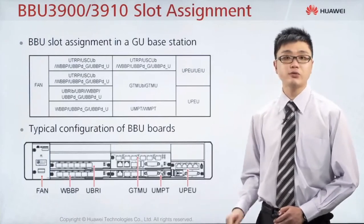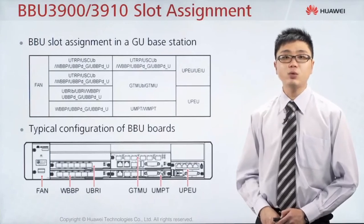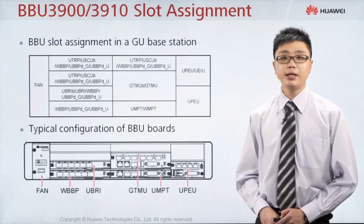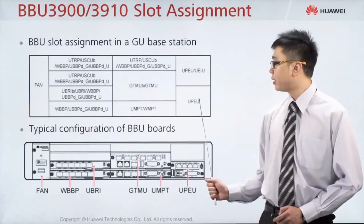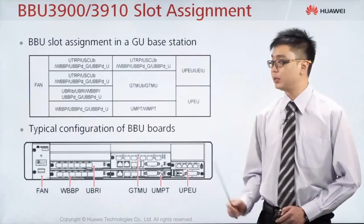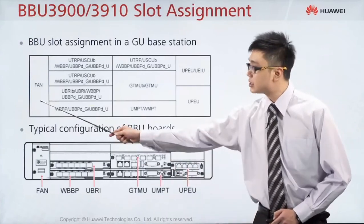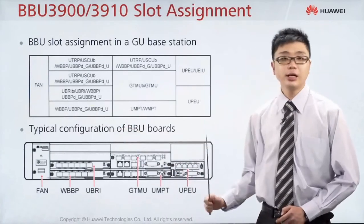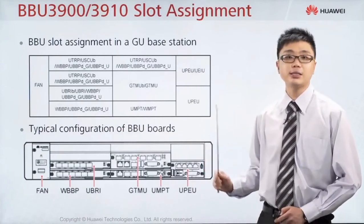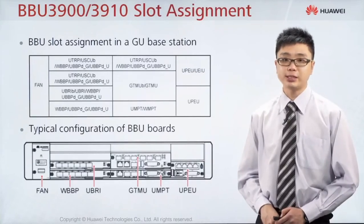What is the function of UPEU? UPEU stands for Universal Power and Environment Monitoring Unit. The BBU gets power from the DCDU, but the DCDU plugs the power into the UPEU board. This board receives the power and sends it to the remaining boards inside the BBU. Slot numbers 16 and 19 are mandatory, while slot number 18 is optional — you can leave it empty or put a board inside.